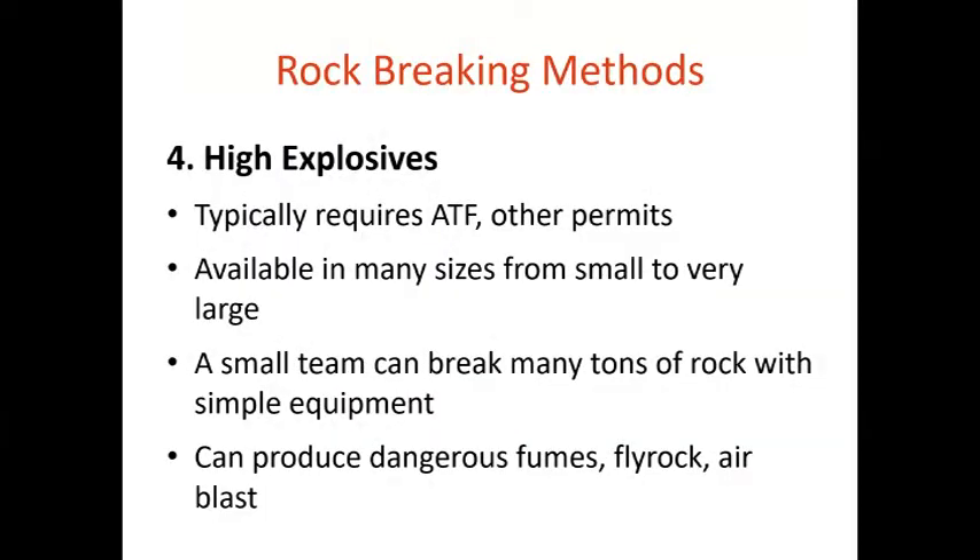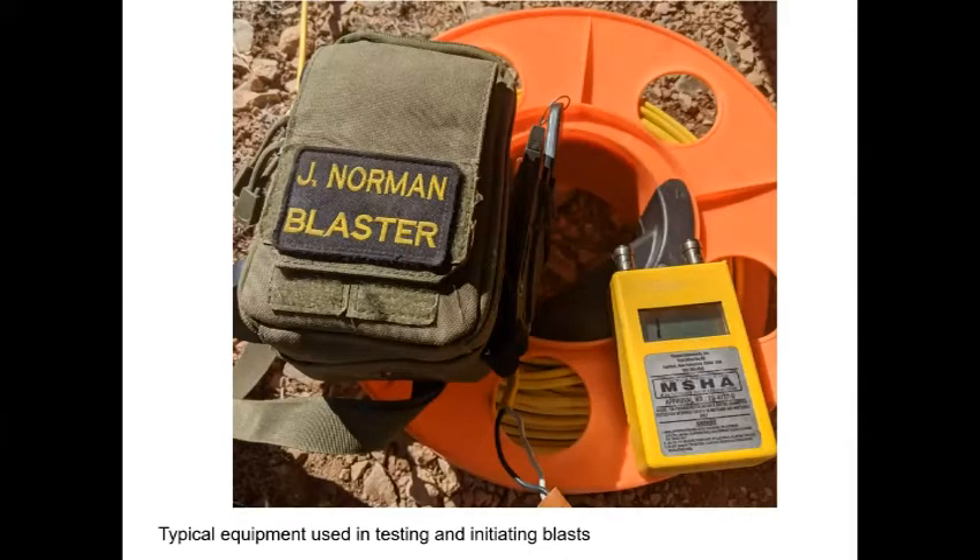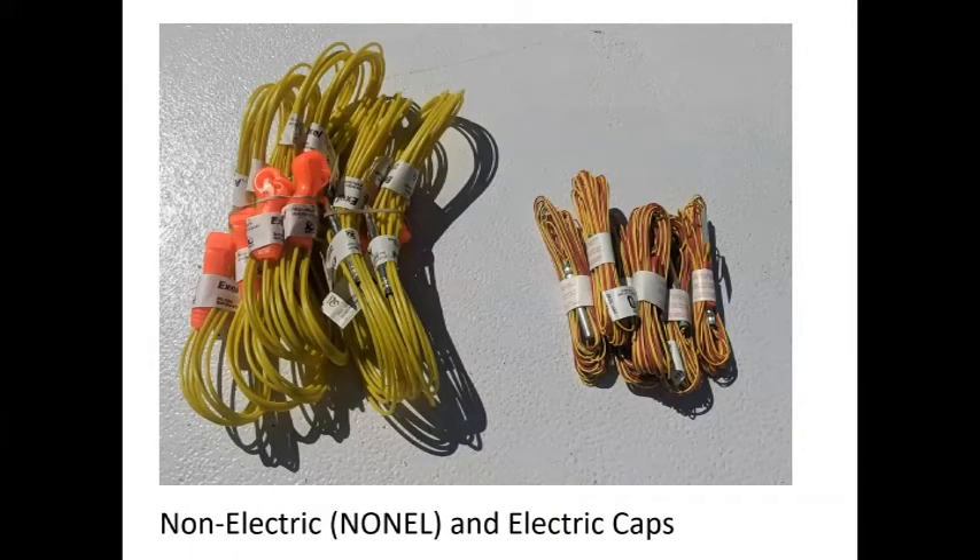When it comes to high explosives, you need at minimum an ATF federal explosives license to possess them. There may also be state blaster's licenses or county permits required. These are available in sizes from grams to many pounds. The advantage of explosives is that a small team with fairly simple equipment can move literal tons — cubic yards, dump trucks — of rock. However, it is fairly dangerous: you can produce fumes, fly rock, and an air blast. Equipment includes a circuit tester, an electric blasting machine or shock tube initiator. On the left are non-electric or non-el detonators used in most modern mining — a plastic tube dusted with flash powder with a blasting cap. On the right are older-style electric detonators.